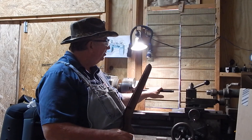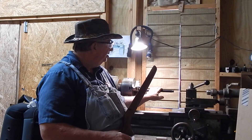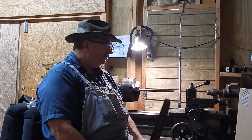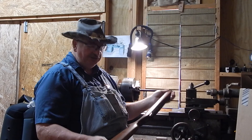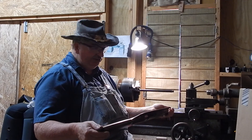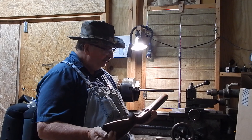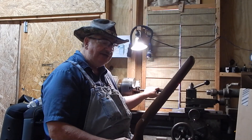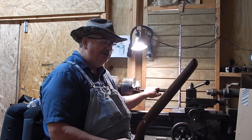I've got the barrel chucked up in the lathe and I've been sanding on it. The reason I'm making this video: I bought this 43, and this looks to me like a replacement stock — it may be a Boyd's. Real nice stock, brand new. So I'm thinking somebody found this 43 action and put it in this new stock to sell.